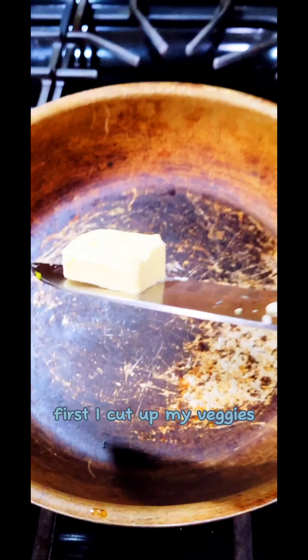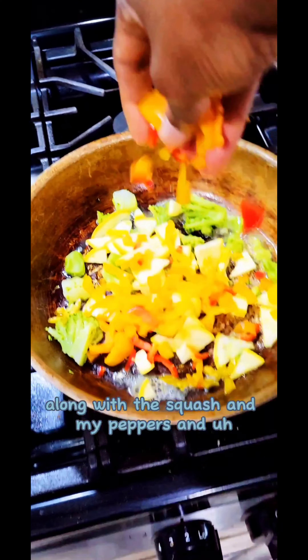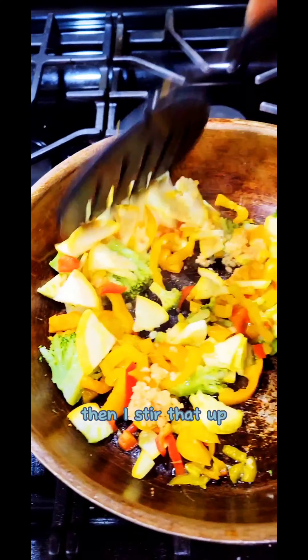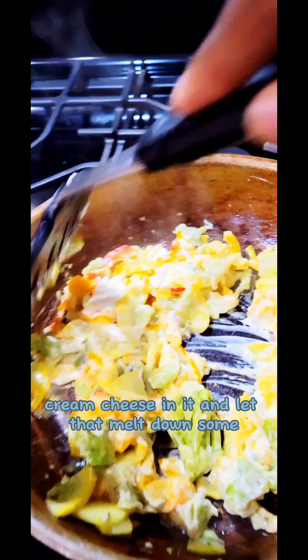First I cut up my veggies, then I dropped some butter in the skillet, then I dropped my broccoli in the skillet along with the squash and my peppers and stirred that. Oh, I forgot about the garlic — dropped some garlic in, dropped a little more garlic in, then stirred it up, let it brown slightly, then dropped my cheese and cream cheese in and let that melt down some.